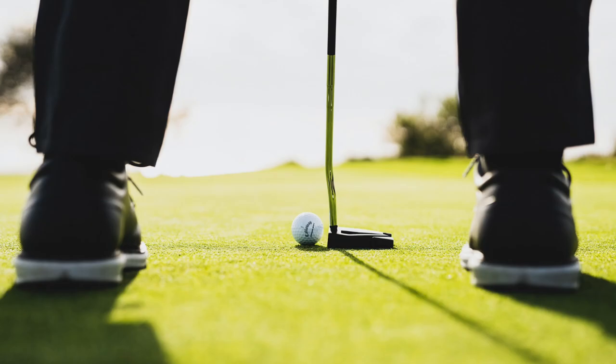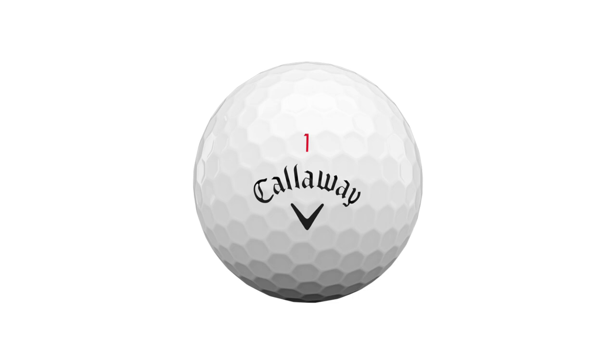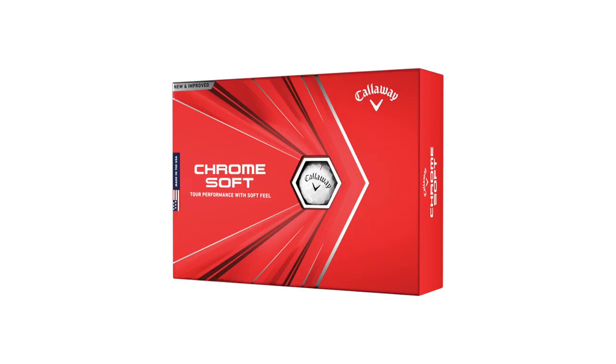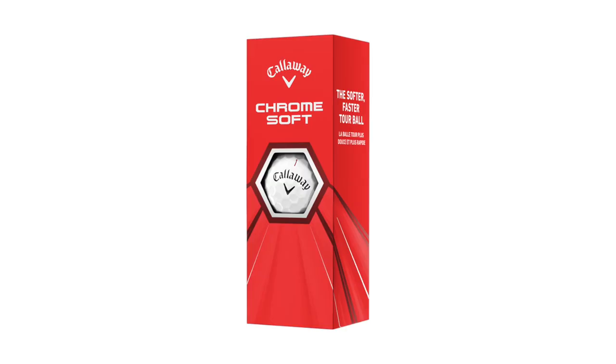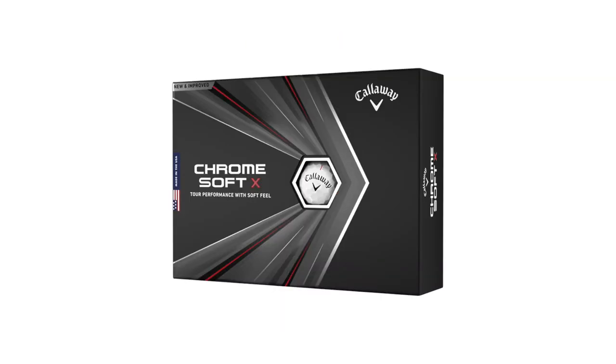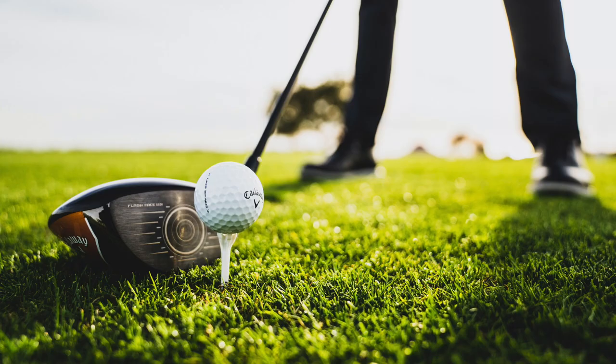Now we've got two models — ChromeSoft and ChromeSoft X. What are the differences between the two, and what are the advancements you've made? The ChromeSoft, the red box, is going to be best for the everyday regular golfer, whereas the X is geared towards the better, faster swinging player. The ChromeSoft is a little easier to launch, a little more forgiving, easier to get up in the air, and a little lower spinning through the bag. The X offers a little faster ball speed off the driver, but it's really geared at the better player who wants to hit the driver as fast and far as they can, while with their irons they're more focused on workability and hitting a number rather than all-out distance.